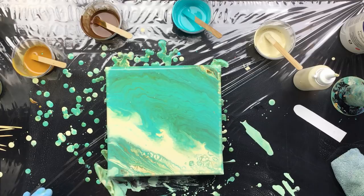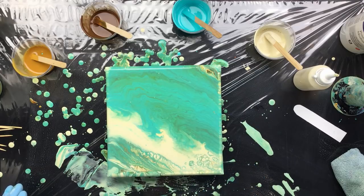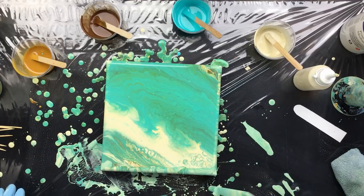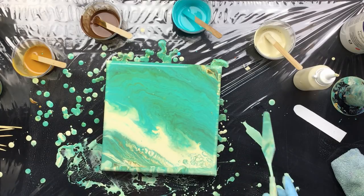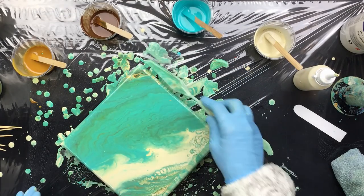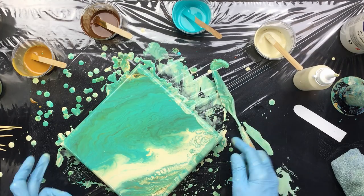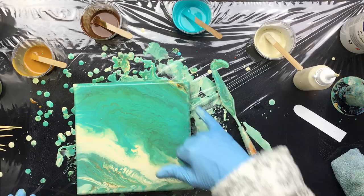I'm going to add a little bit more paint here because I can see the sides almost have no paint on them. I want to keep this one for a transfer, so that's why I'm adding more — I don't want to see the linen. We'll just see what happens when this dries. I would like a little bit more color on here, but you can't have everything. Let's push it over a little bit so that doesn't show too much.